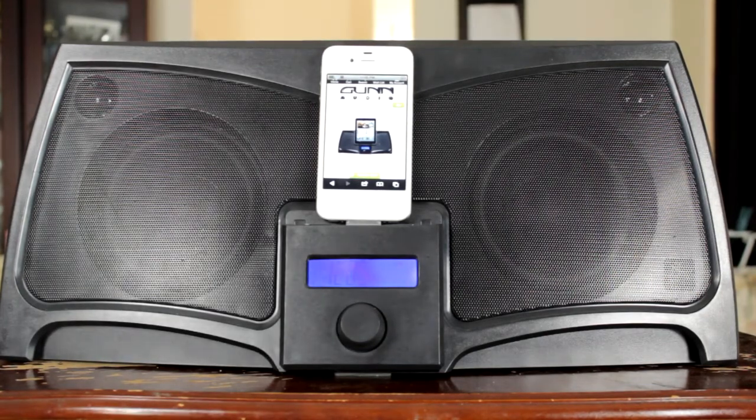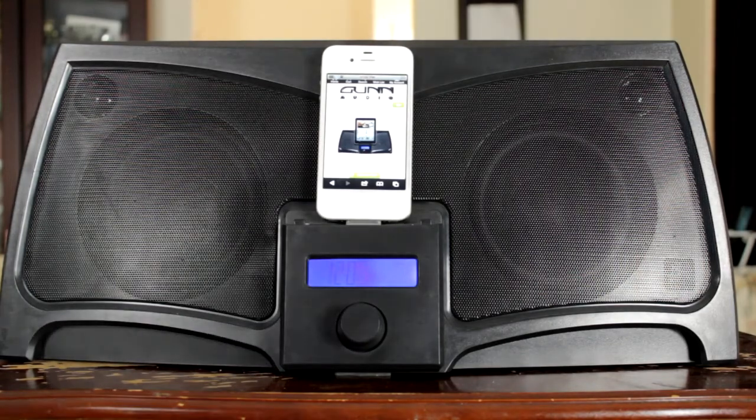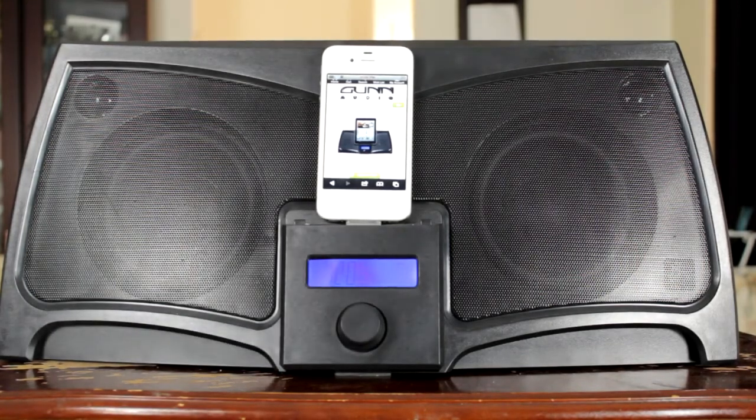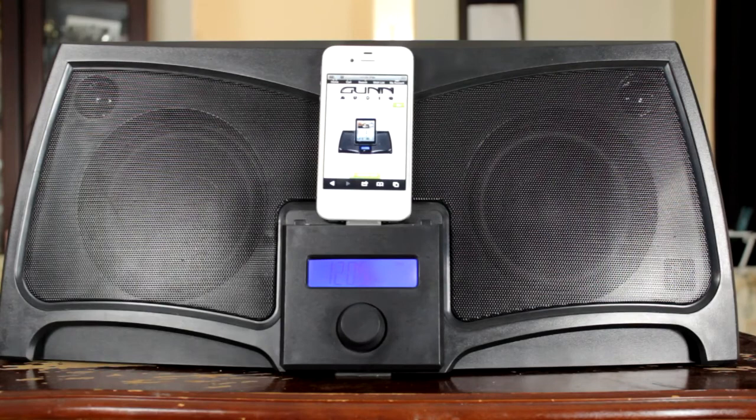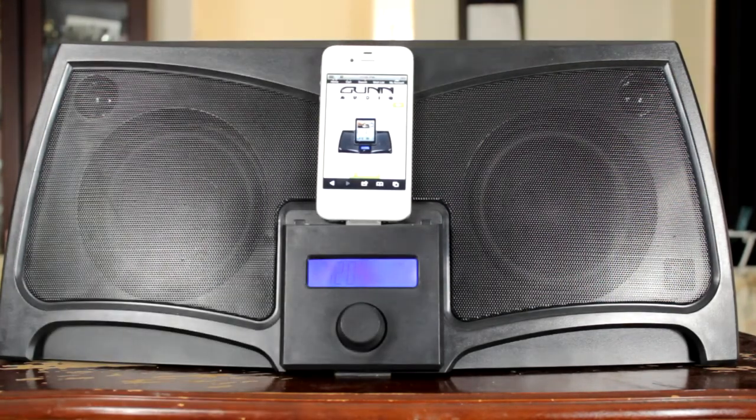This is the Gun Audio X-30 Batwing. You can pick it up on GunAudio.com.au. It ranges for $189 and it only comes in the colour black.